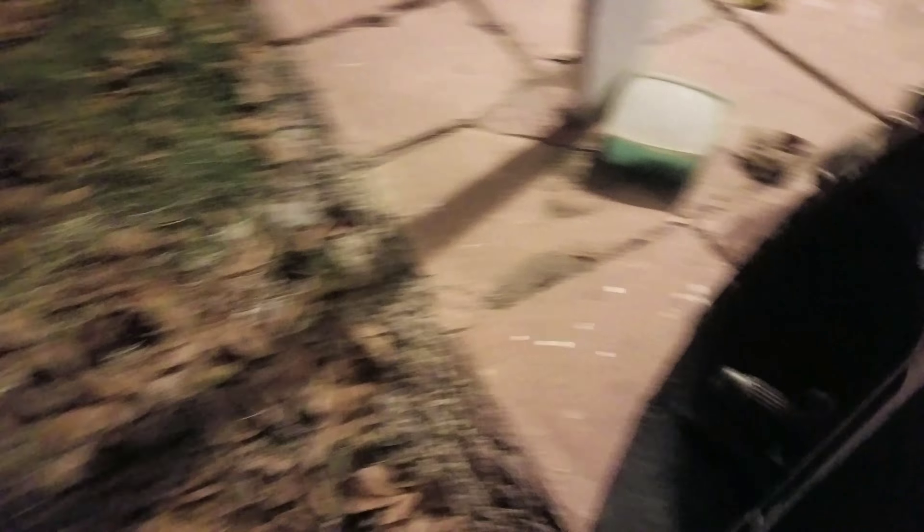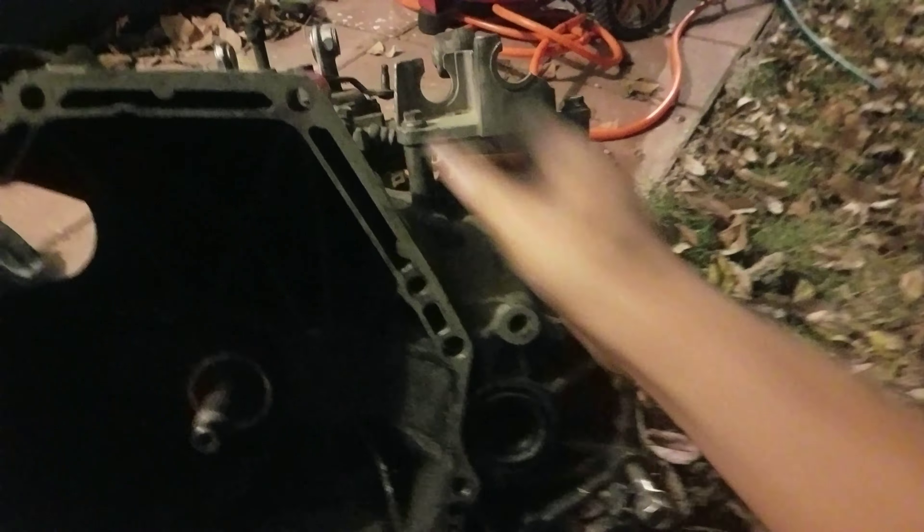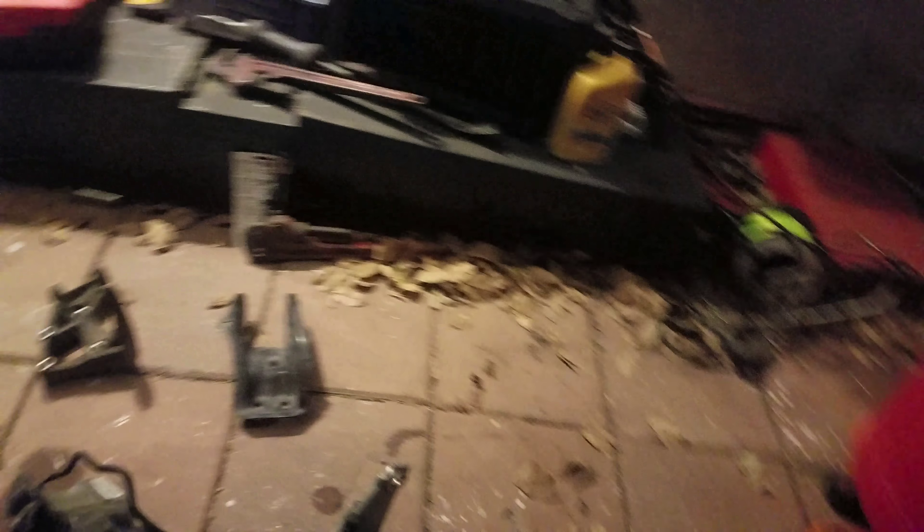Let me show y'all the transmission first. It's missing a couple of things like the starter and it's pretty dirty, but the guy said the engine was running. I'm probably gonna clean it with a pressure washer, change the seals, and open it up to see how it looks. The connections are all there and based on the forums the motor mounts are the same — he also hooked me up with those.